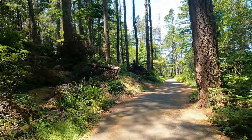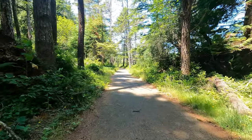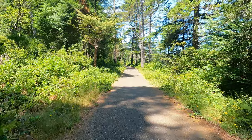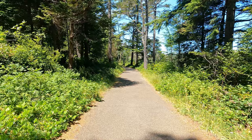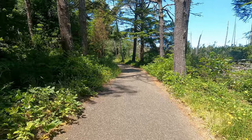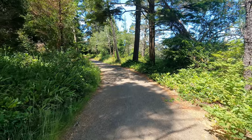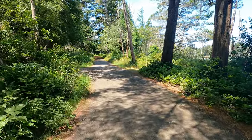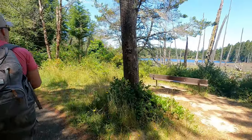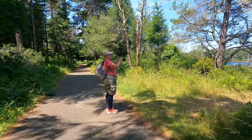Beautiful. I don't know how many times in one day I can say beautiful. If you came out here purely for exercise doing laps — it's a fantastic place because the wind is being buffered by the trees. So we're not really feeling that 16 miles-per-hour wind. We're kind of well sheltered here.